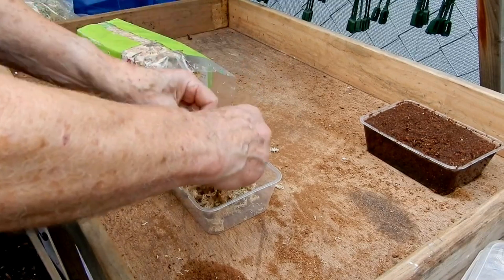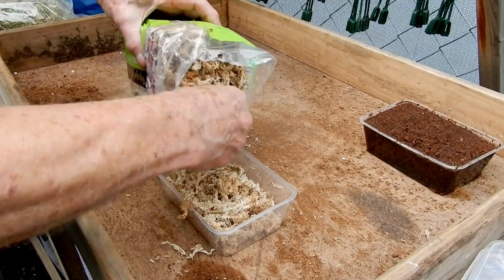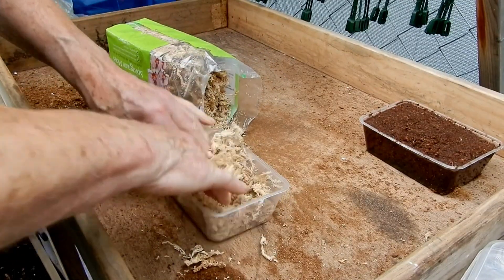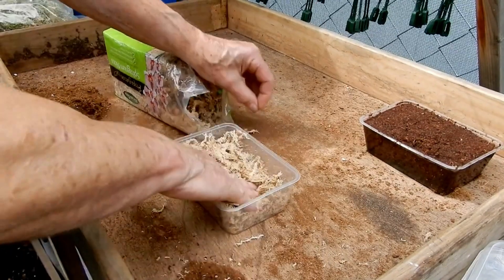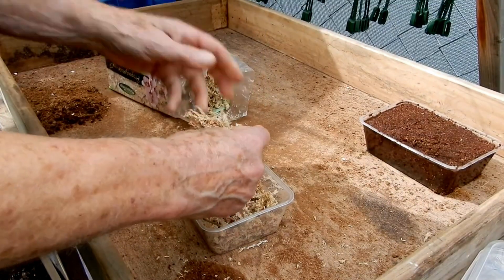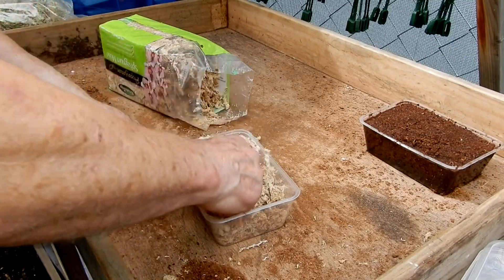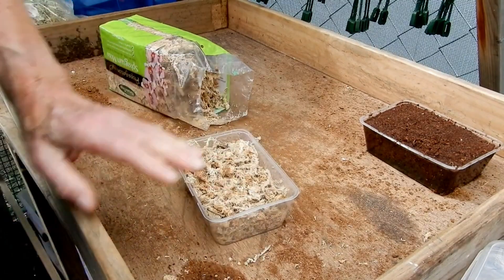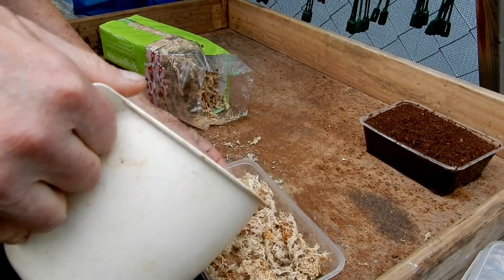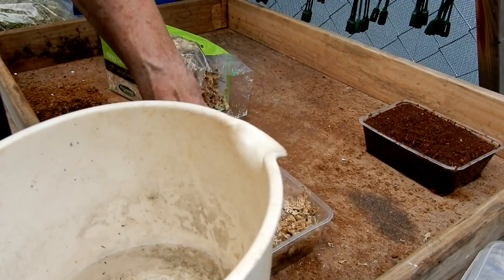We'll fill that up. Pull it apart, tease it apart a little bit. See how we're going — that's getting there, a little bit more maybe. We'll flood that with water and push it down to get it soaked all the way in.